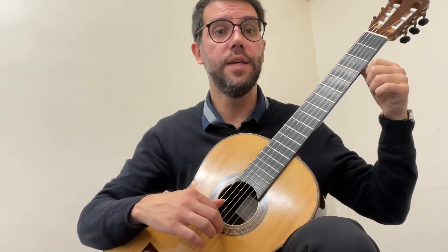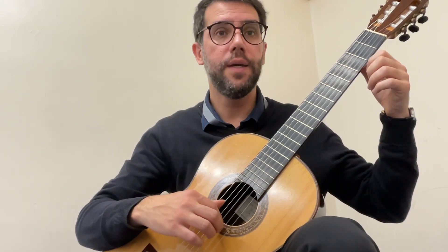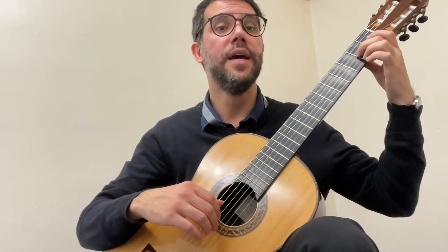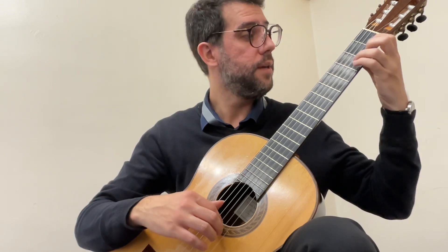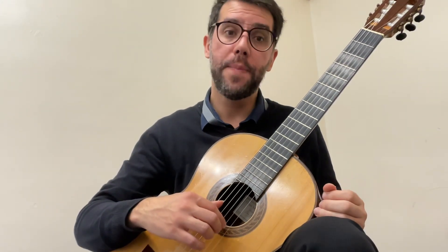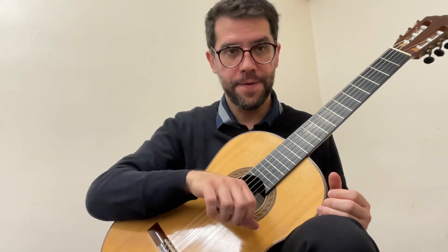Fourth phrase notes: D, B, B, B, C, A, A, G, B, A, D, B, B, B.